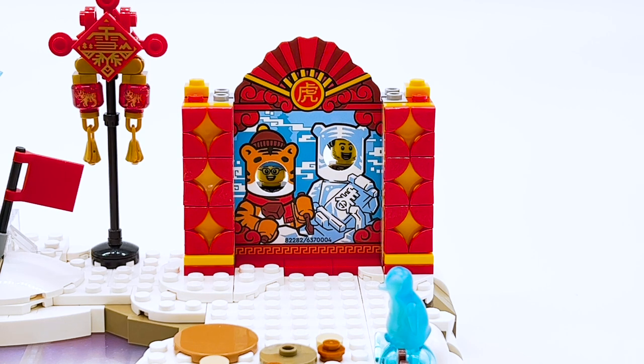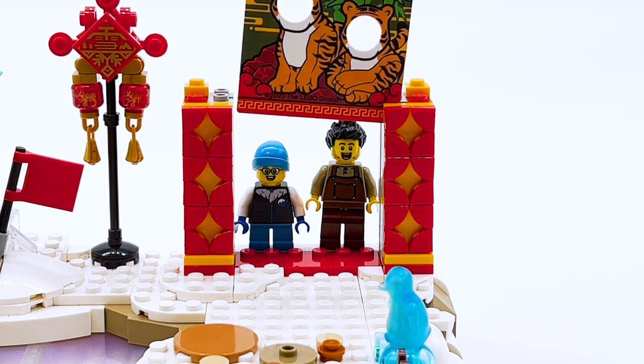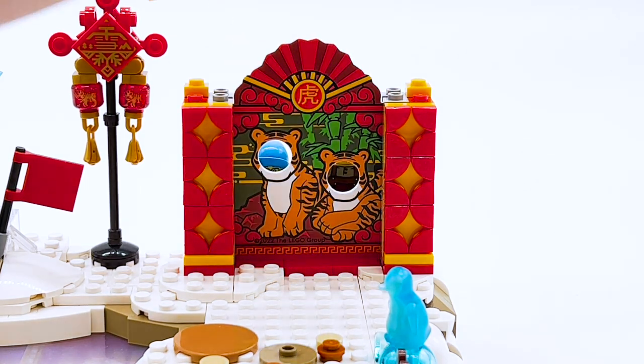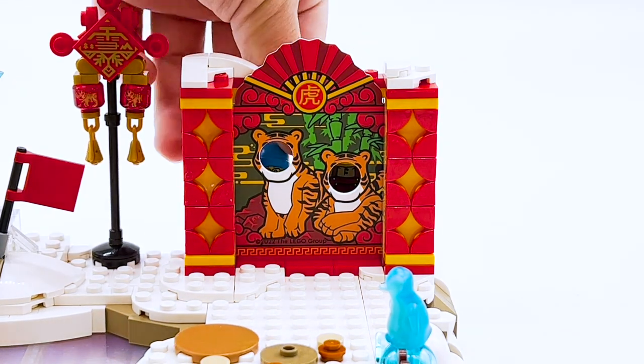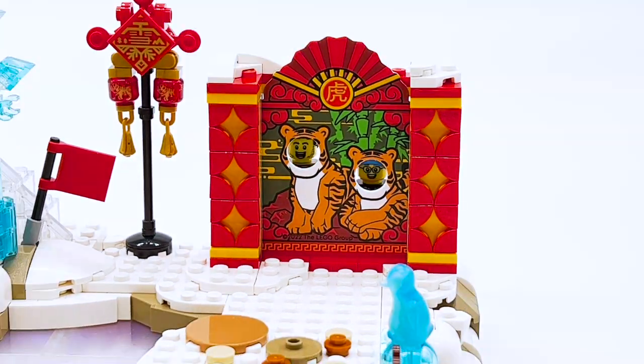It doesn't pop off naturally though. You can just lift it up, spin it around, place it back down, and attach the top back on. Then you swap places of the child and the adult, and now instead of people in tiger costumes, their faces are on actual tigers. I think that's really fun, and having two options is nice. All around a very fun play feature.